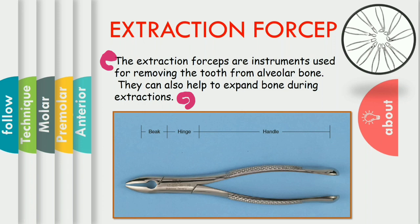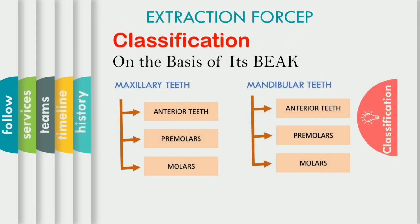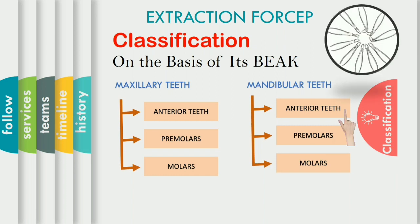contraindications and how to manage the patient we have already discussed. The components of forceps are beak, hinge and handle. And I am sure you all remember what are the functions of these components. According to the beak of forceps, the mandibular forceps are also divided into three types: anterior teeth, premolars and molars, and also root forceps.